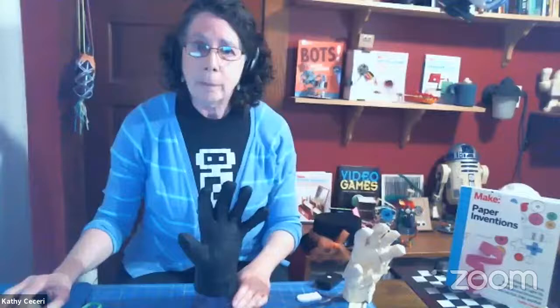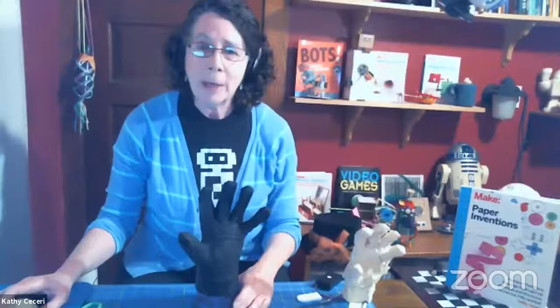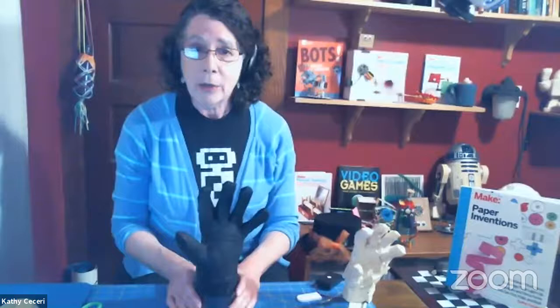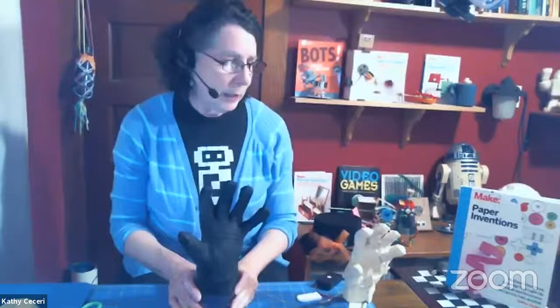I'm also doing a five-week Build Bots class based on my Bots book, which you can see over my shoulder. We're going to be doing all kinds of simple robotic models that actually work, made out of everyday stuff, with a few programmable ones similar to what I'm doing today. If you're interested, that five-week course is on the makercamp.com website - it starts October 28th and there are two sessions.